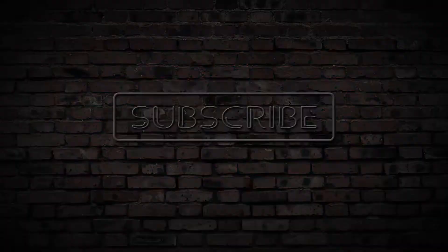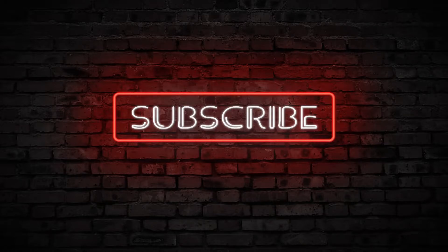Thank you for watching the video. If you liked this video, please like, share, and subscribe.